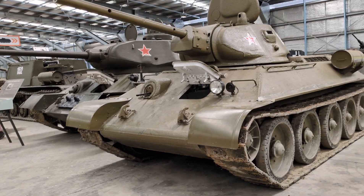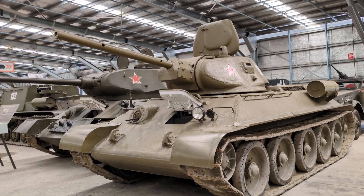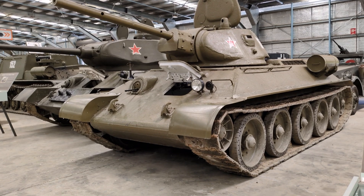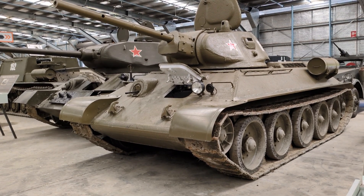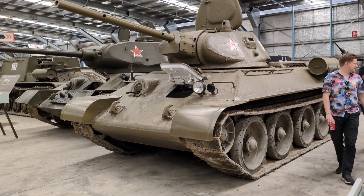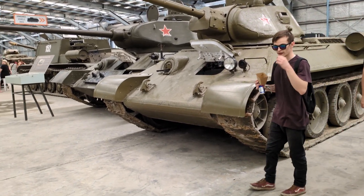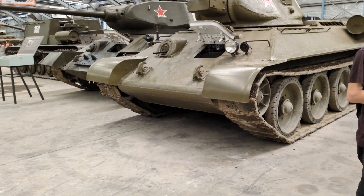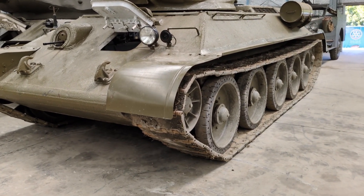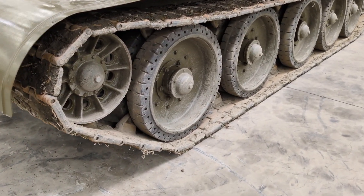One thing carried over from the early designs is the suspension you see here — the so-called Christie suspension. In the case of the T-34, it consists of five double road wheels mounted on swing arms, which are in turn suspended by a strut with a vertical spring. Those swing arms with the strut and spring allow the suspension quite a lot of travel, enabling the tank to deal with poor terrain and also travel at relatively high speed across it. That was a hallmark of the BT tanks, carried over here into the T-34.